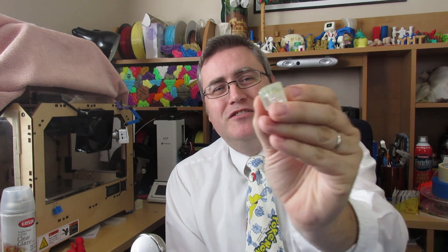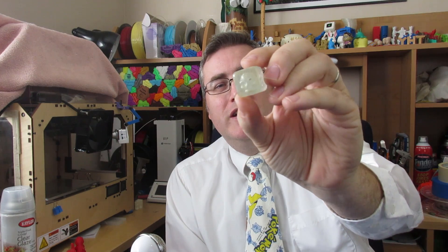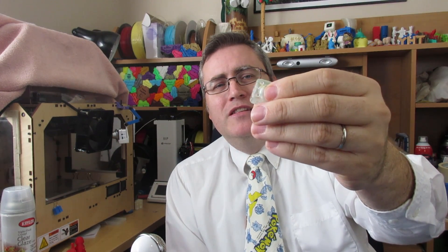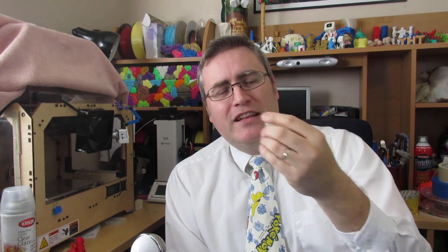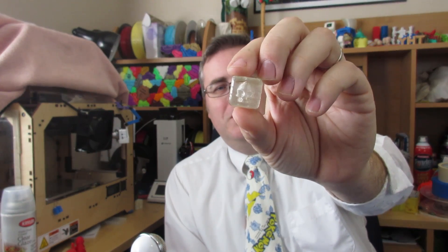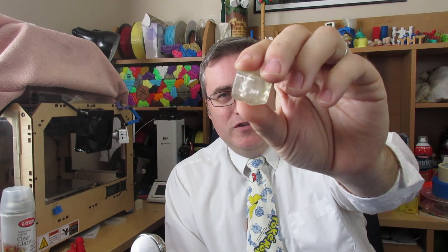I tried it again, and this time smoothed it out with the heat gun, but unfortunately that caused significant warping and distorting. While it is transparent, it's warping the view. So I tried it again and managed to get a really good print — this is just the best one of the lot I had so far.